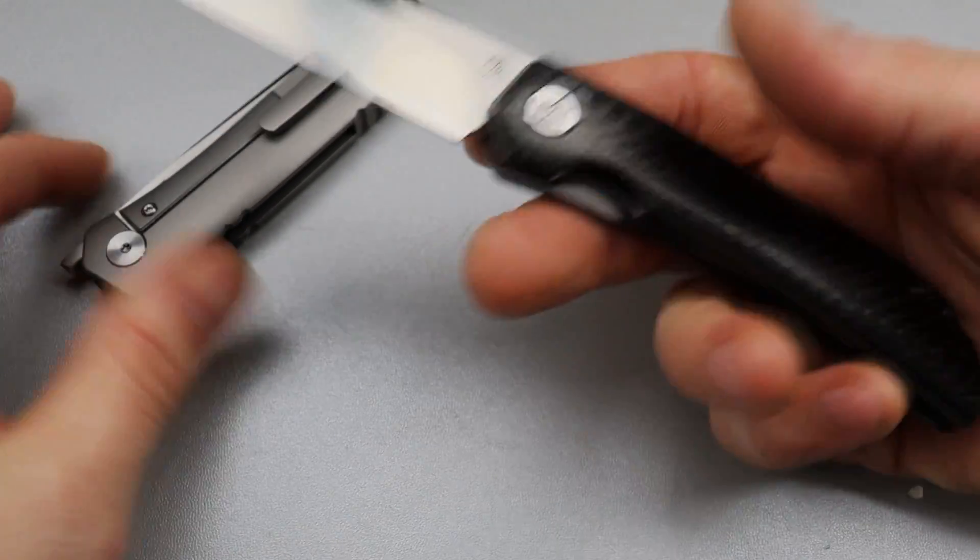We have a convex drop point blade, just like the Rockstead — same convex grind. It has a titanium frame lock with very neutral ergonomics, so this is going to be super comfortable in any grip, any position, and anybody's hand. The jimping is not too sharp, it's placed well, and it still keeps you nice and comfortable.